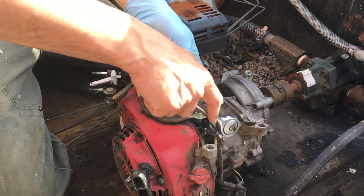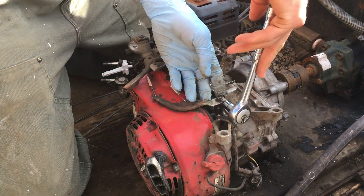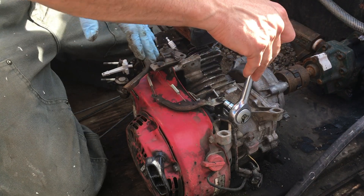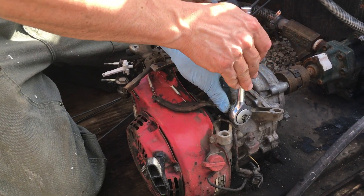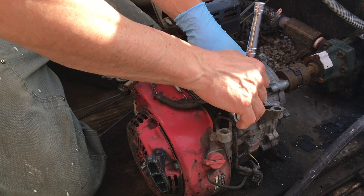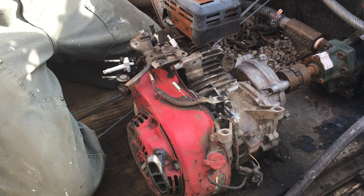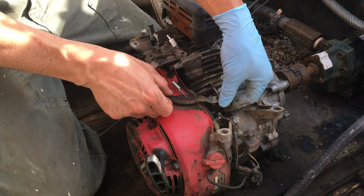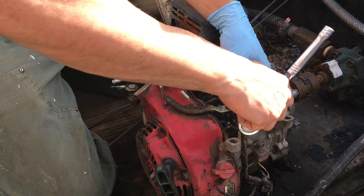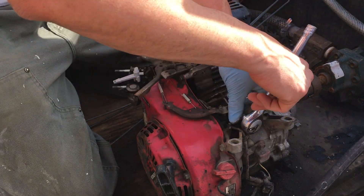We're just going to go ahead and loosen this nut now. It's very important when you do this that you have to reset the governor butterfly, because if you don't, the engine could start up and you could actually over-rev it and do damage to the engine. But first we're going to change it, and then we'll set the governor after.